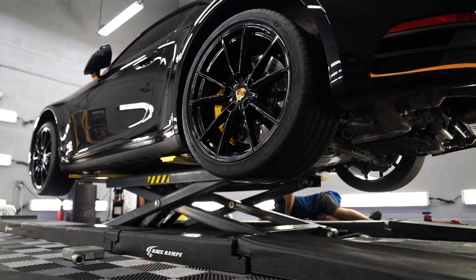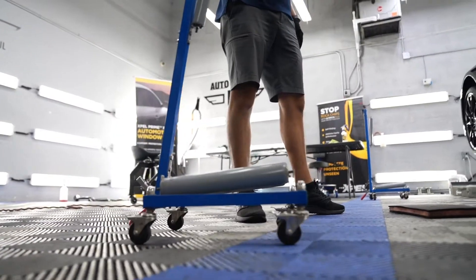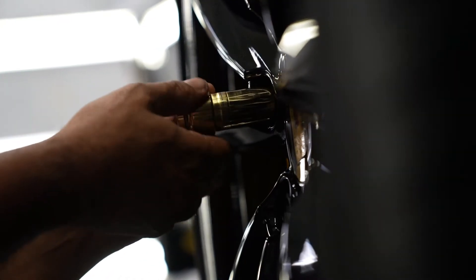We get it as high as we can so we can comfortably and safely remove that wheel. Then we bring it into our little wheel dolly right here, and we do all the detailing and the ceramic coating application there.